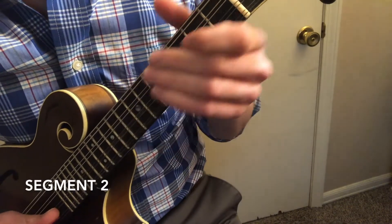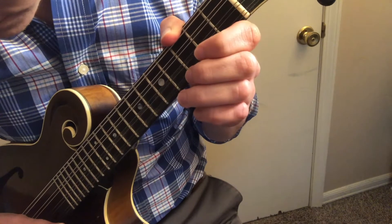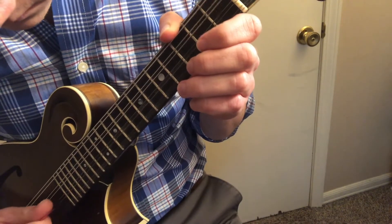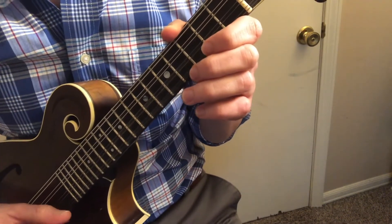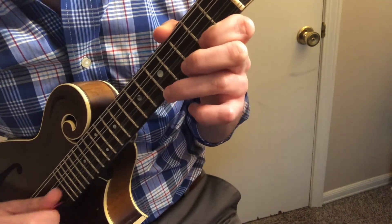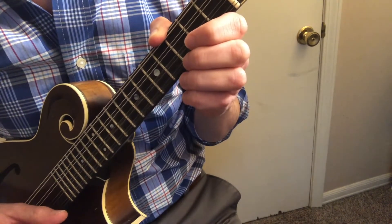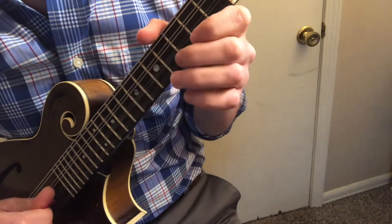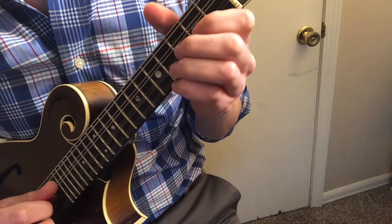If you're listening to the A part, you can learn how to play it.